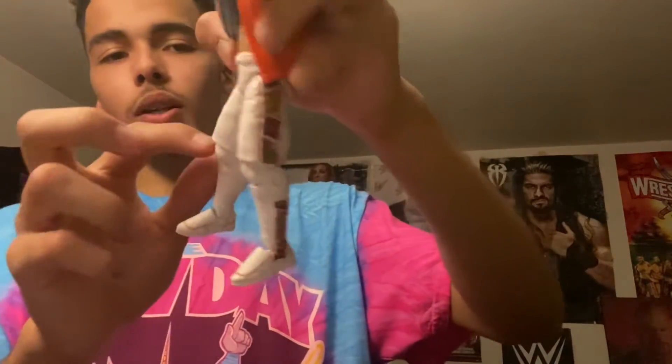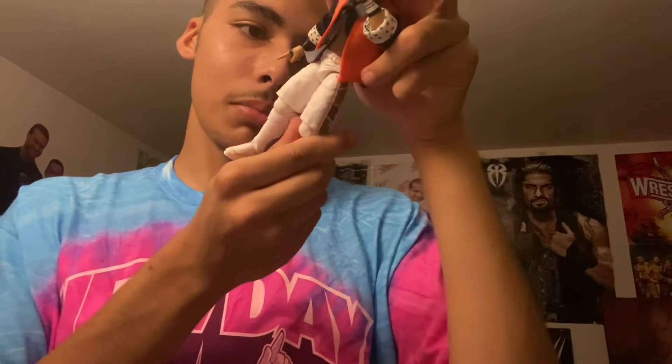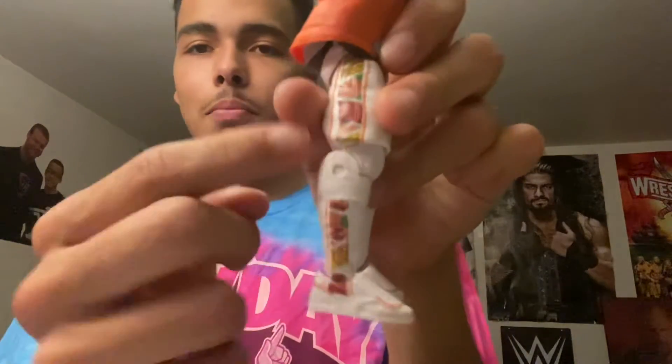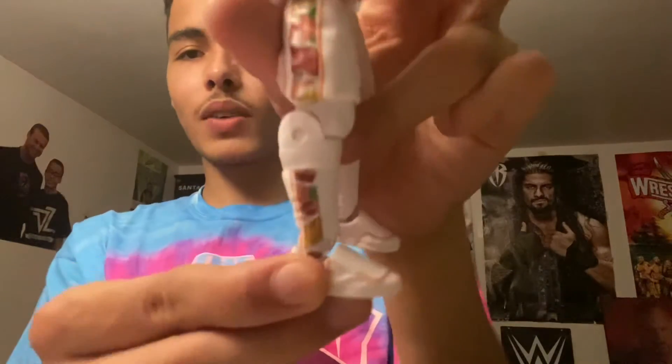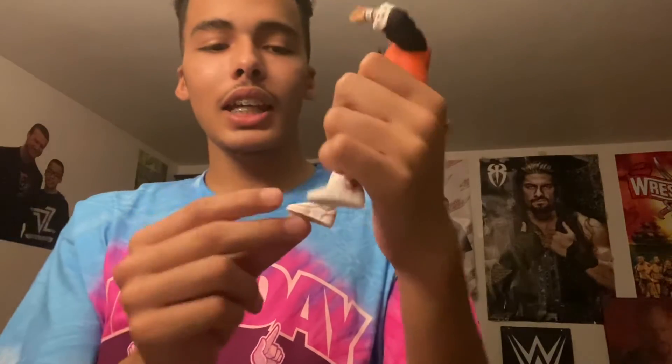His shorts are white with a kind of pattern — I think it says 'hoverboard' but it's broken up, so all you see is 'HO' and 'BO.' You don't really get to see the full word, but it's pretty good detail for that small section. He has white knee pads, and that same pattern on the shorts is on his kick pads right there, which is amazing. He also has a tracing of orange going around there.